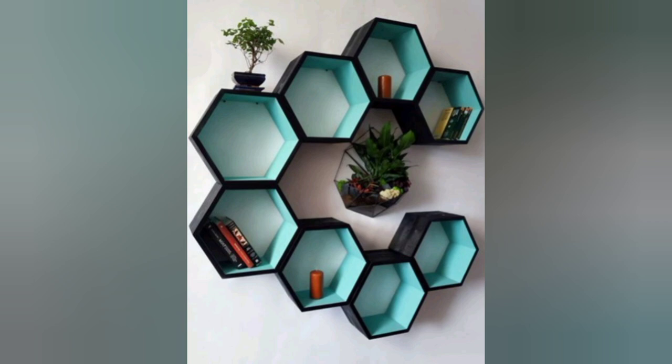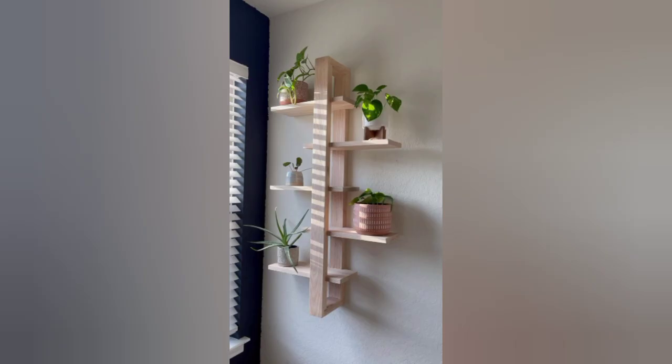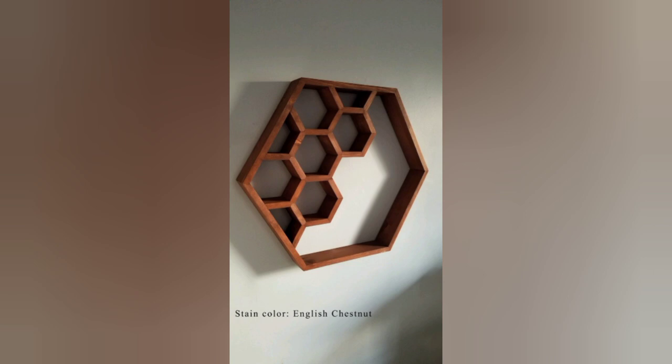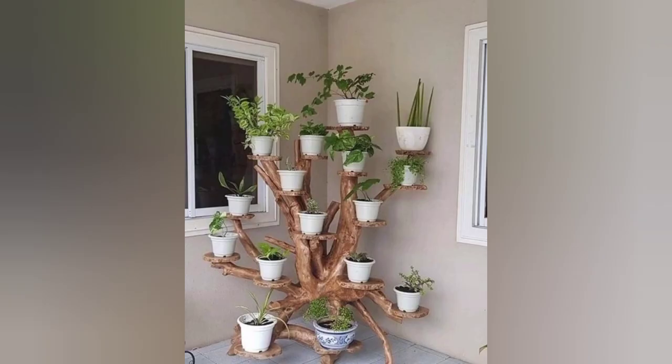Attractive home decor shelf ideas, wall decor. Another beautiful wall craft ideas — wall shelf design. Another beautiful large wall shelf, unique home decor ideas, garden decoration, new tips and design ideas.